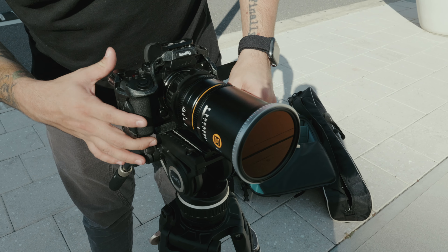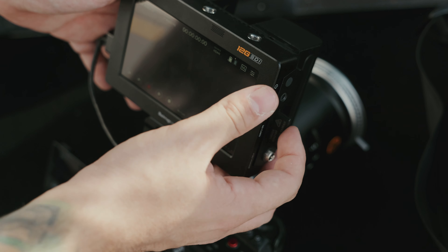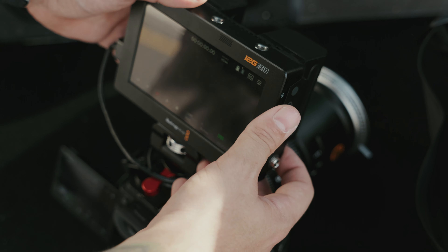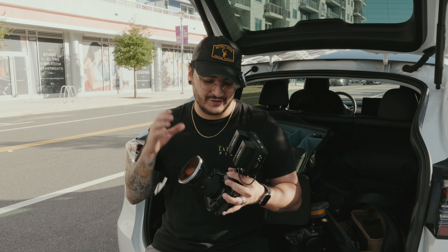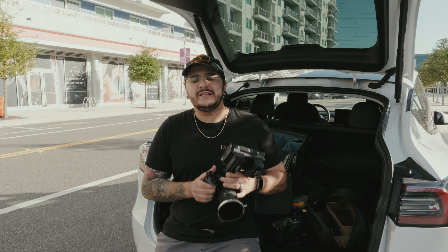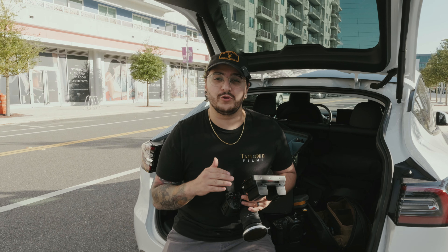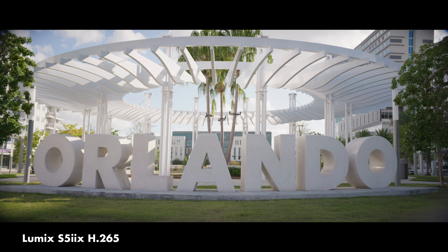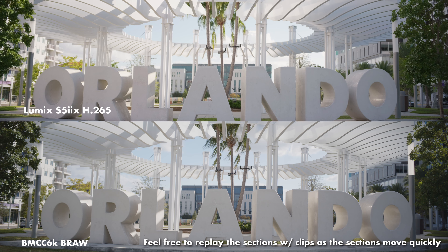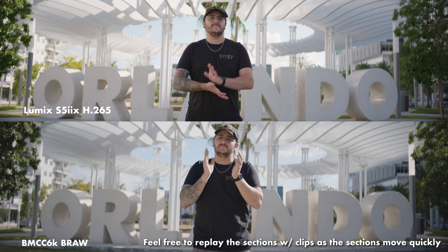So we ran into a little bit of a problem. In B-RAW, you can't record open gate in anamorphic with the S5 IIX. That is a pretty huge downside to the S5 IIX right off the bat — there is no open gate if you want to record in B-RAW. We did end up shooting between the two in H.265, so we will show those comparisons. With the Blackmagic, you obviously can, which is a huge benefit if you wanted B-RAW and also wanted to shoot open gate.